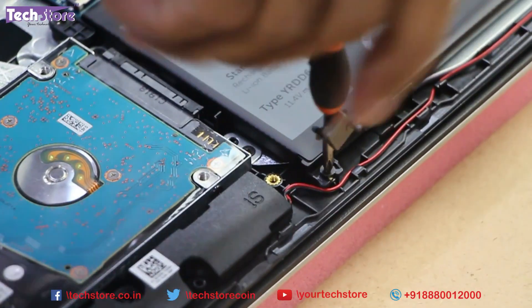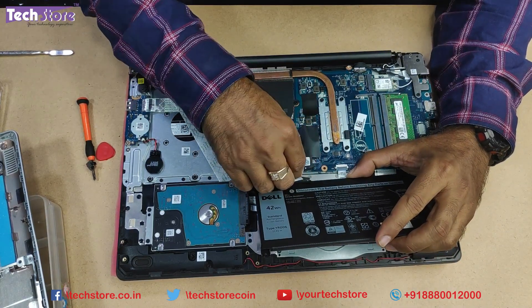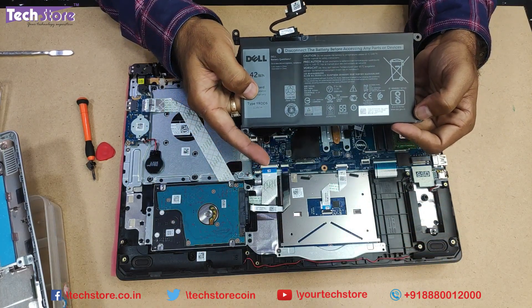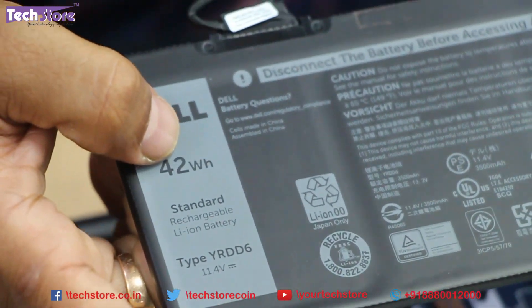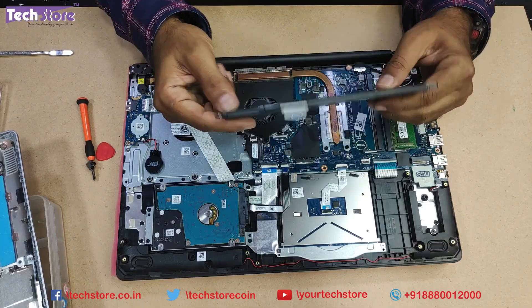There's also the Wi-Fi chip. Let's start by removing the battery first. If you need to replace the battery - say you're watching this video two years after purchasing the laptop - just remove the notch like this. This is the battery Dell provides: type YRDD6, rated at 11.4V, 22Wh. You must replace it with the exact same type - it's a 3-cell battery.